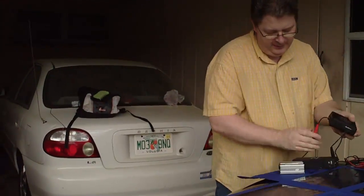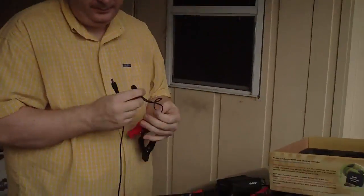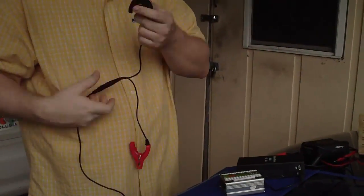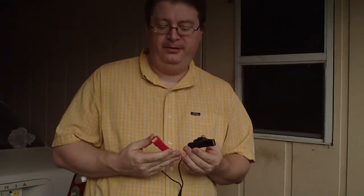In addition, this particular unit has two clips here, and you can hook these to a car battery. Say you're going camping for a few days, or in the event of a hurricane. We had one that was so bad here a few years ago — we were without power for a week and a half. This will charge a car battery in three hours in bright sunlight. It comes with alligator clips.